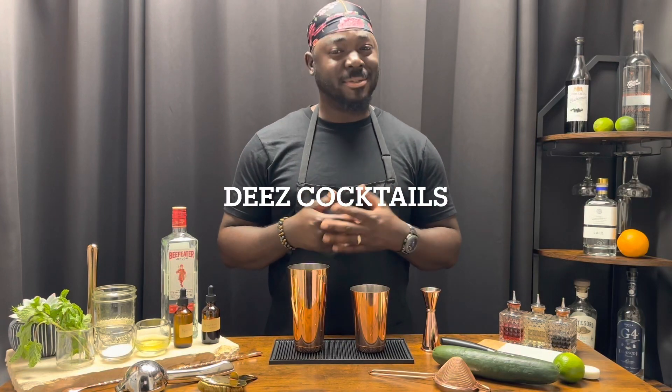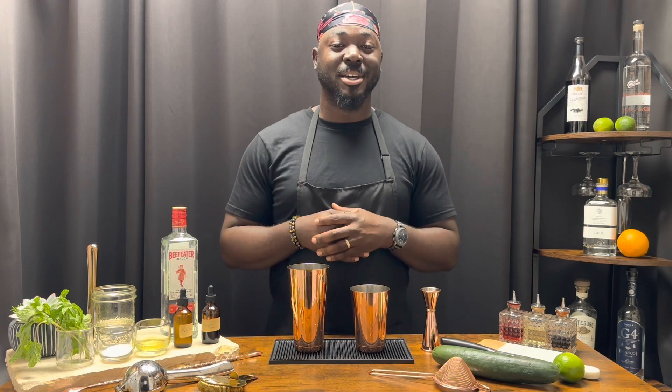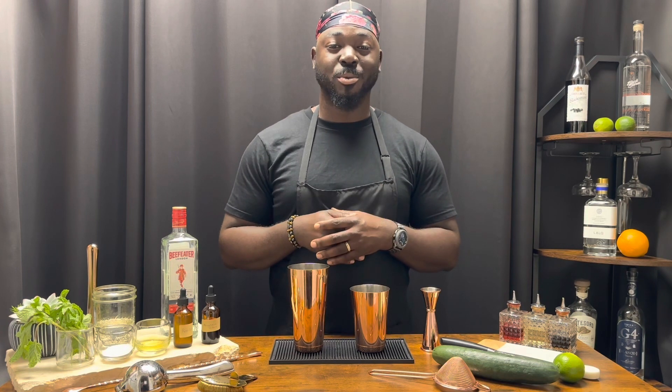I know you had a mixed drink before, but have you had a cocktail? Let's talk about that. Welcome to These Cocktails, and today we're doing the Juliet and Romeo.